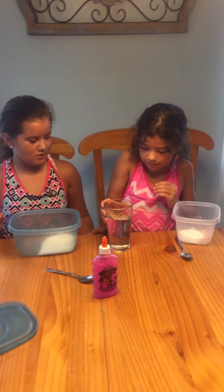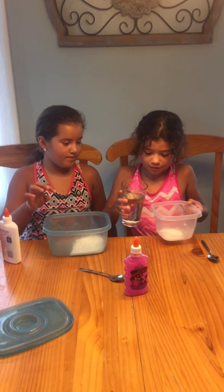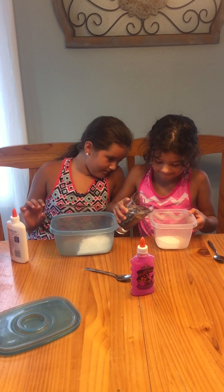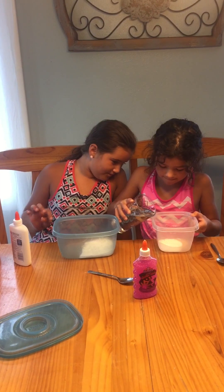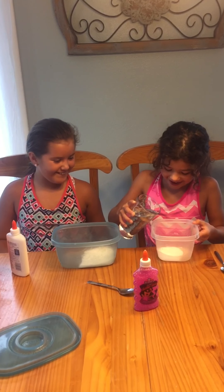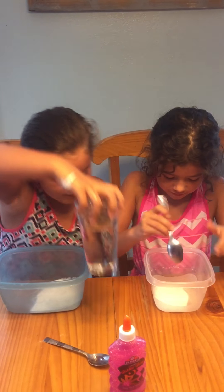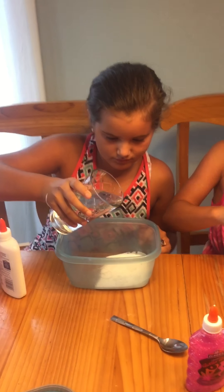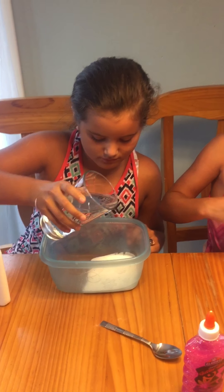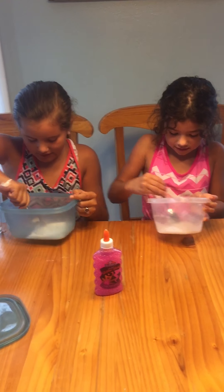What you're going to need is some water, but not a lot — you don't have to put in very little. I think that was too much. Ew, that was like too much, but we still have to add it.